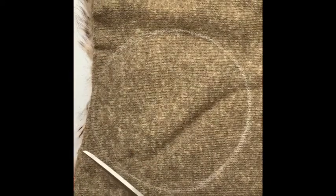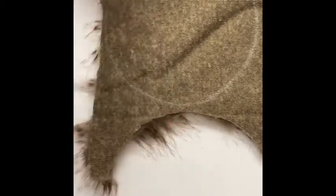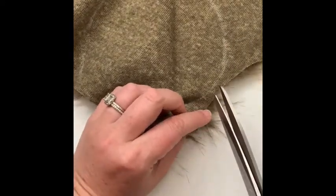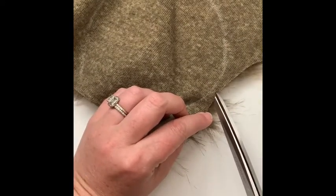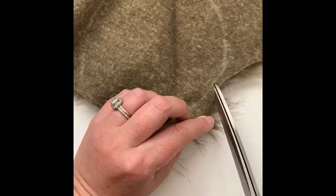I'll end up with chopped-off pieces in my pom, and that's not what we want. The trick to getting a nice full piece of fur is to cut carefully just from the back. I'm going to go in here and, with just the tip of my scissors, barely cut down to my line — so I'm just cutting this backer fabric and not cutting into the faux fur itself.